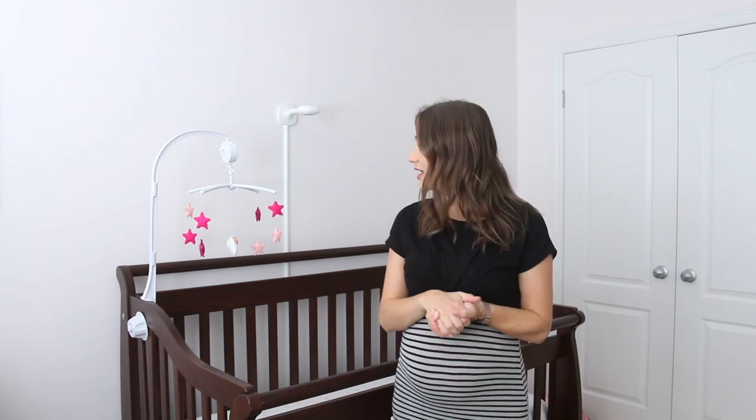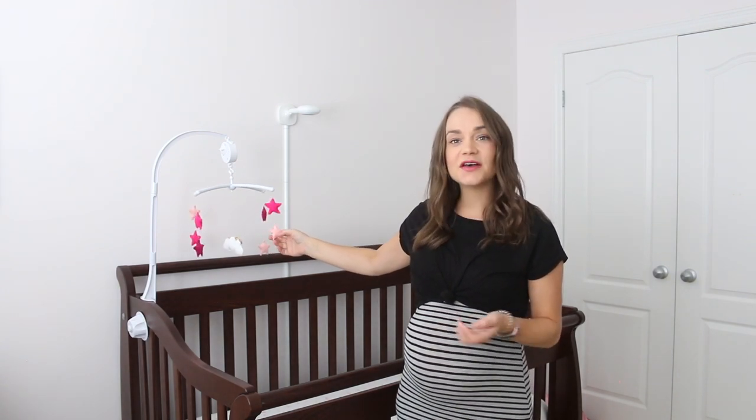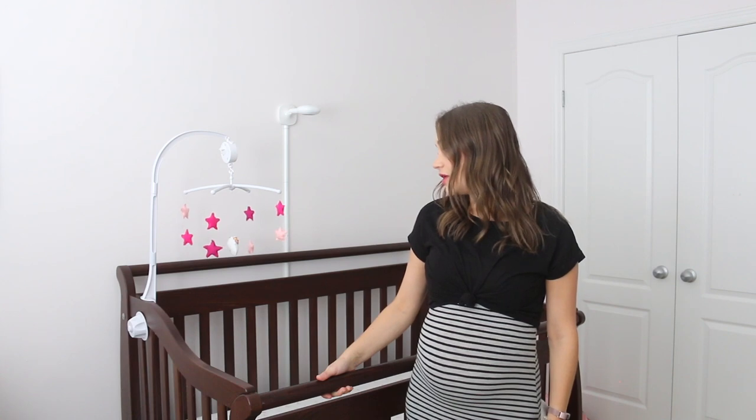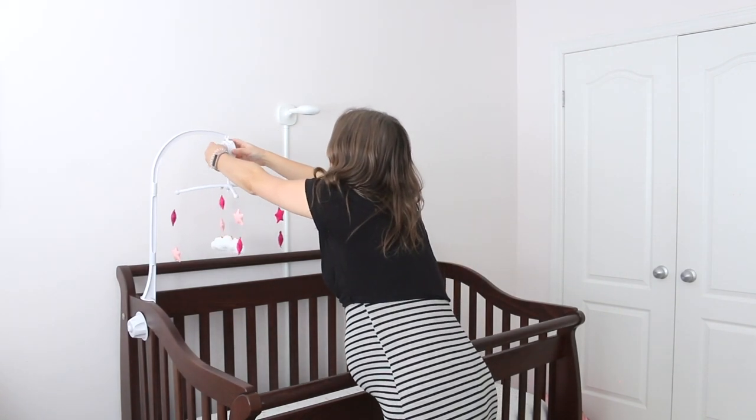That was my tutorial for the baby mobile — I hope you guys liked it! Remember, you can totally customize this DIY to whatever you want to make out of felt. There are tons of patterns online you could use as well. I'm really happy with the result, and for $20 that definitely beats paying $50 — and it looks pretty good for $20! Let me know what you think in the comments, give this video a big thumbs up, and subscribe as I'm back every week with more baby DIYs!